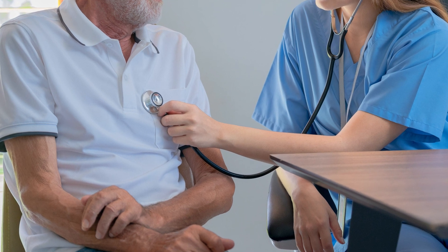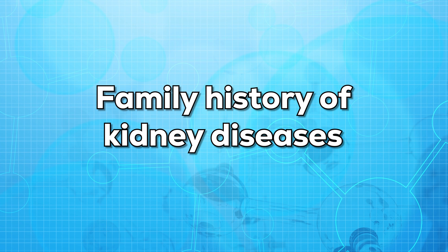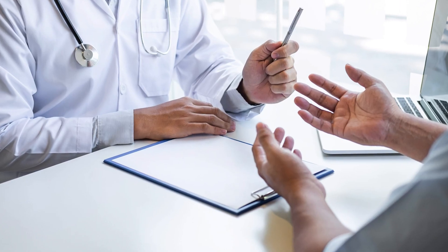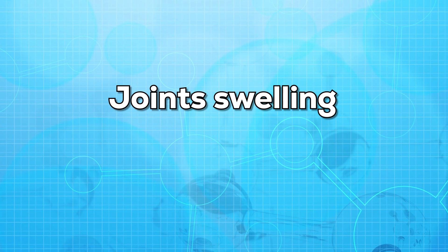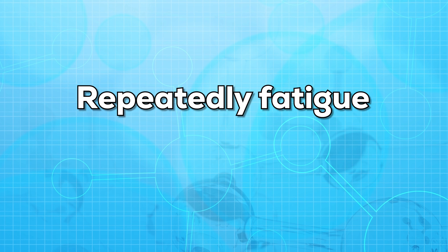Now let us see why you may require this test. Usually this test is done as part of a normal health routine check-up. Sometimes it is also done if you have a family history of kidney diseases. This test is also required if you have certain risk factors, including diabetes and high blood pressure. Your doctor may also order this test if you show symptoms such as increased frequency of urination, joint pain and joint swelling, and repeated fatigue.